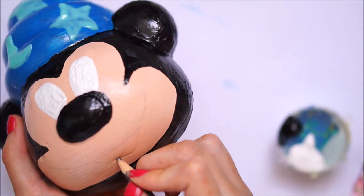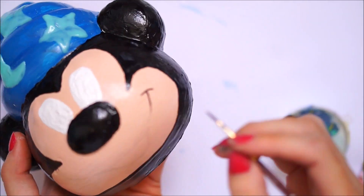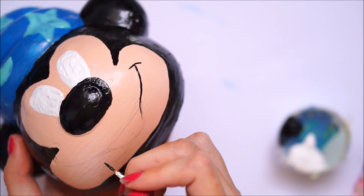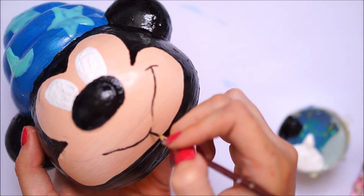I then went in with a pencil and drew out a mouth onto the bottom, and taking a really small paintbrush I painted on the mouth in black puffy fabric paint.